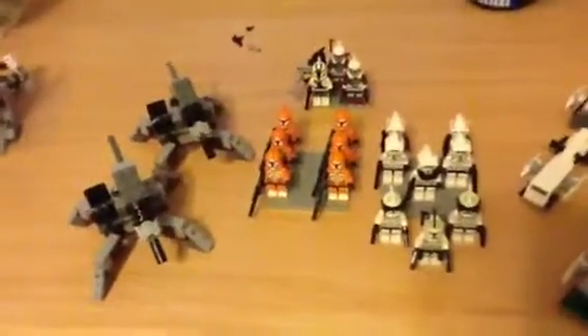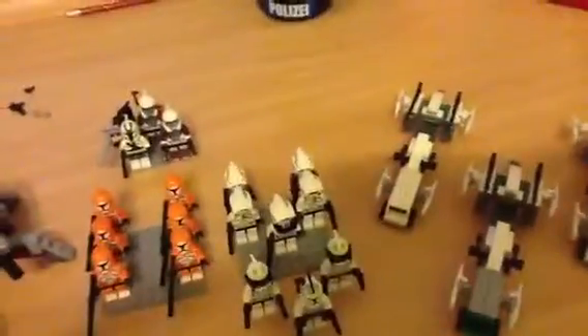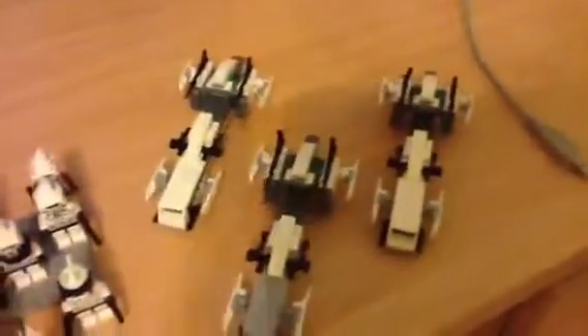Before I go on with this, I just want to say something real fast. Yes, I will be reviewing the speeders. I have this little setup right here. I will be using those in a stop motion video that I'm planning to do.